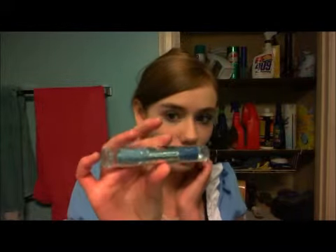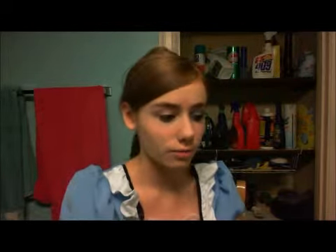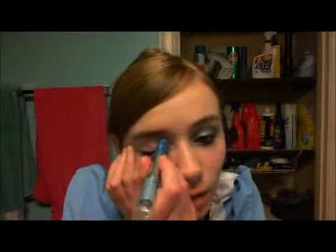The eyeshadows I'm using are from the Shadow Blast — just the blue colors, light and dark blue. I'm going to be using the dark blue first. You want to come from the inner corner of your eye and bring it up and over. It's going to turn out really dark, so you're going to dab it until it reaches a lighter color and smudge that out.